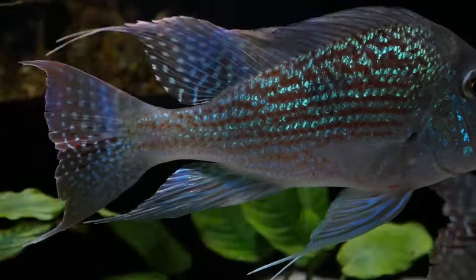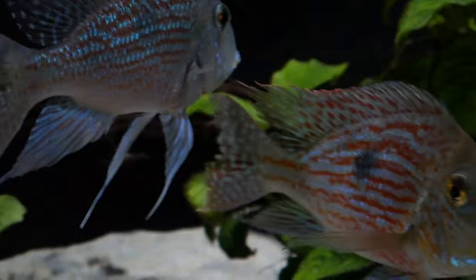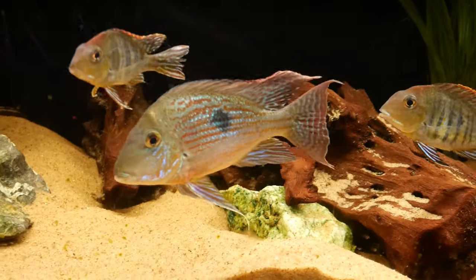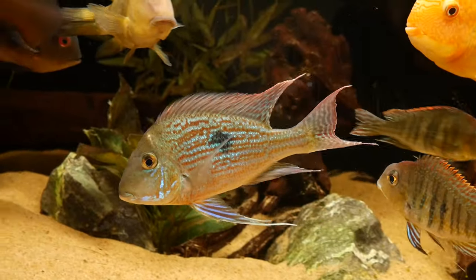Hey guys, welcome back to another video. This is Troy with Cichlid Bros. In today's video we're going to be focusing on the Geophagus finii, an absolutely beautiful Geophagus species that I've absolutely enjoyed keeping over the years. We're going to look at the growth rate and the evolution of these fish for about a four year span, since I got them when they were really small to now some beautiful stunning Geophagus.